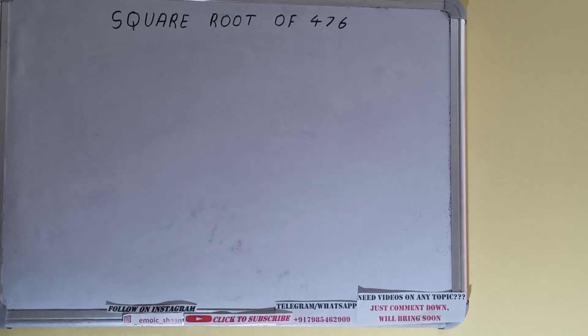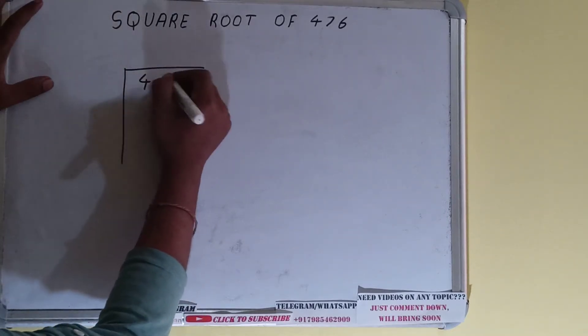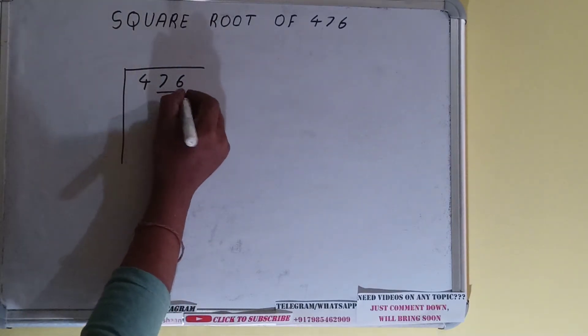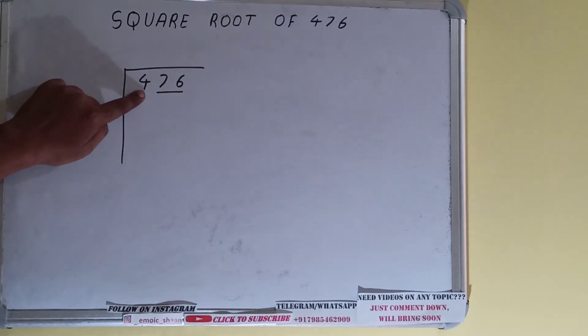Hello friends! In this video I'll be helping you with the square root of 476. We'll be using the division method. First, write the number and form pairs from the right-hand side. Only one pair can be formed, so this 4 will be left out. We'll divide this 4 first, then bring down the pair.